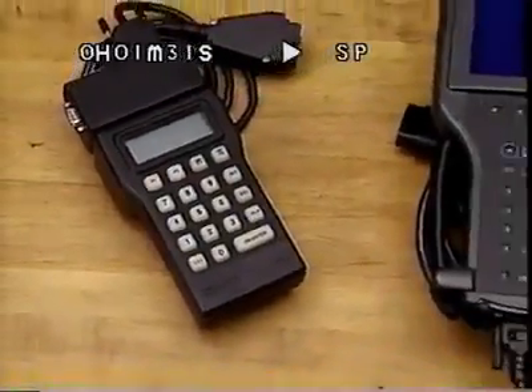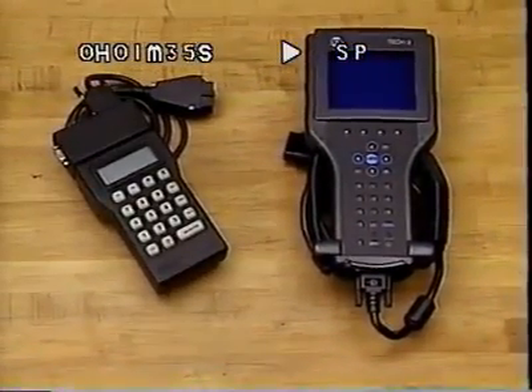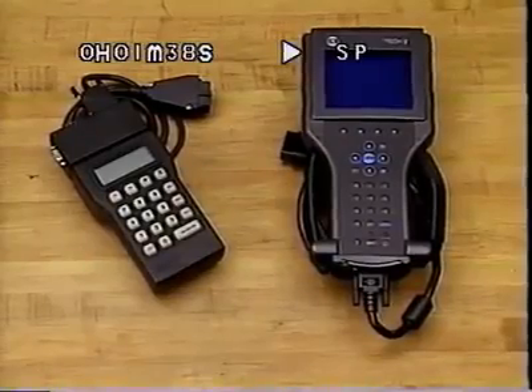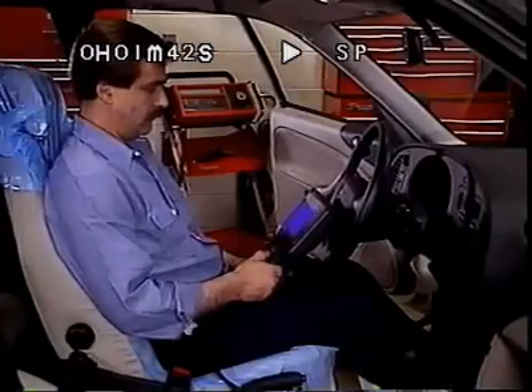If you can use an ISAT, you can use the TEC-2. The TEC-2 was necessary to handle communication with the newer, faster ECMs used for OBD-2 and other advanced automotive systems. Specifically, the TEC-2 offers these enhancements over the ISAT.